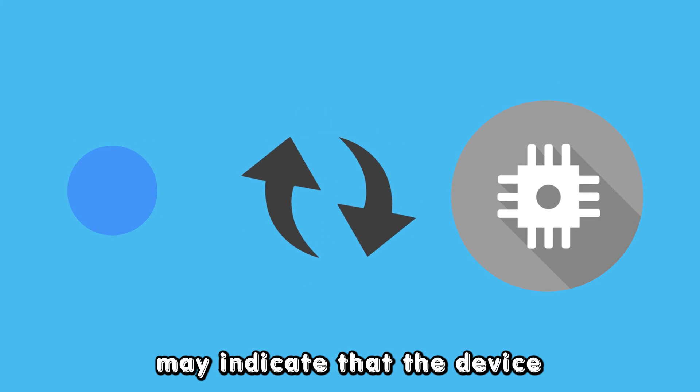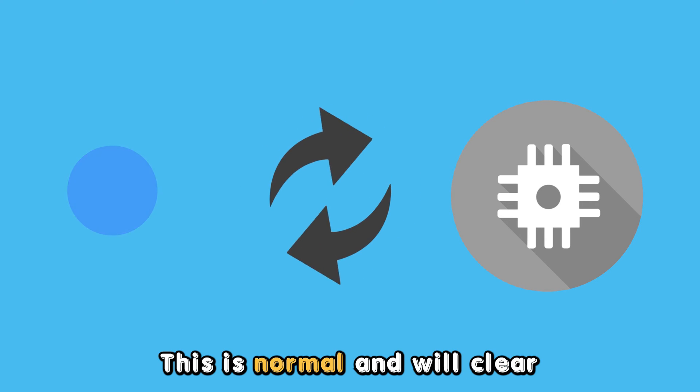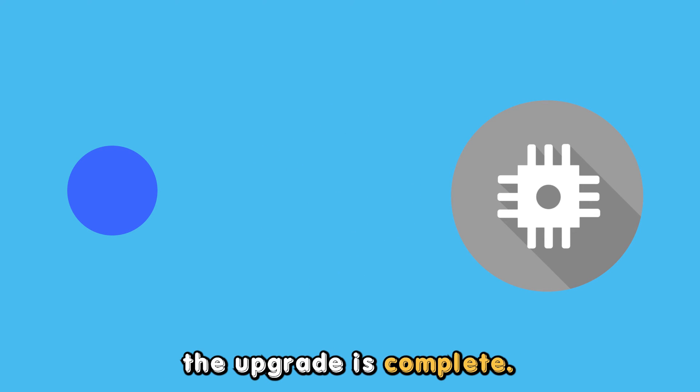Alternatively, the blinking may indicate that the device is upgrading its firmware. This is normal and will clear automatically once the upgrade is complete.